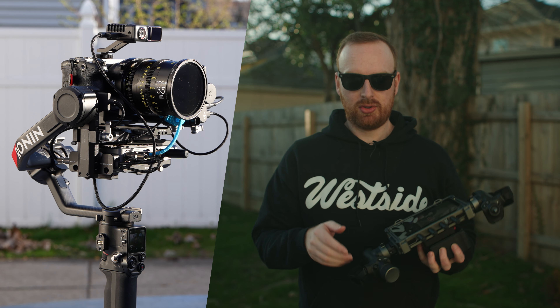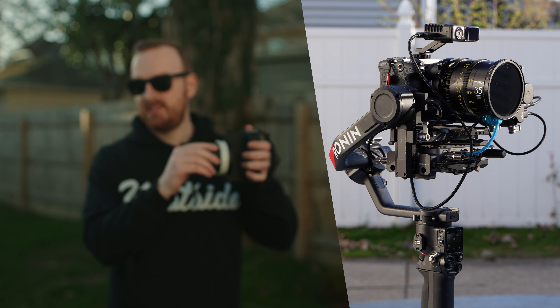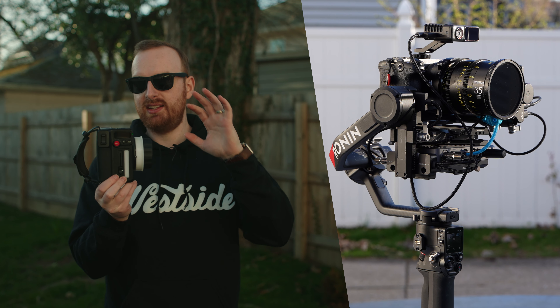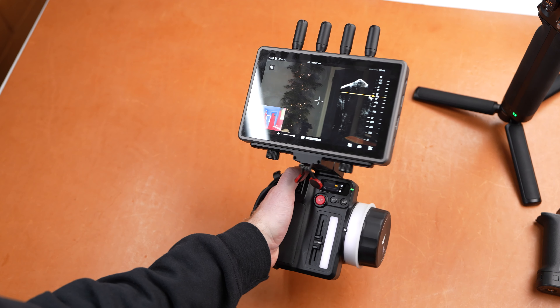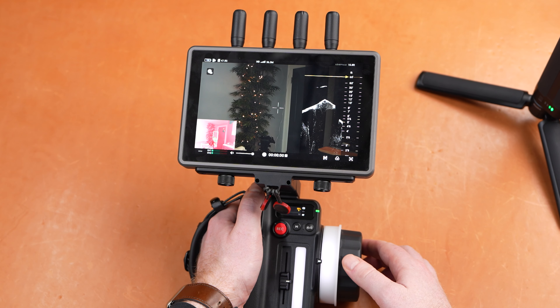However, if you're operating the gimbal and you have a first AC who isn't really familiar with this style of focusing, they also have the hand unit — the DJI follow focus. This is a focus, iris, and zoom controller, and it is a nice wireless package. You can also get a bracket and put the high bright monitor on it, so your first AC can have a complete package without needing a stand. It's a really interesting way to pull focus because you know exactly where you are on the LiDAR depth map. When you pair these devices together, that's when you see the real benefits of the DJI Focus Pro system.